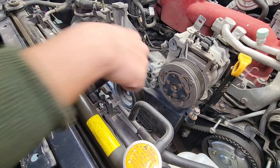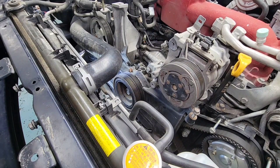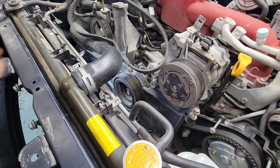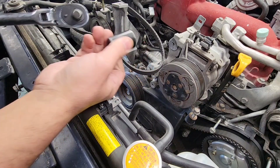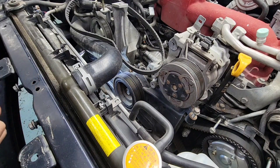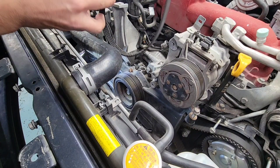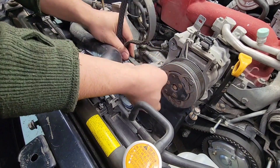All right guys, we're going to be taking out this crank bolt here, and this is on a Subaru STI EJ25. Tools you need are an old belt, a 22 socket, and a flexible strong arm. You don't need special tools on this. I've made a lot of videos on how to remove a crank bolt without using special tools.